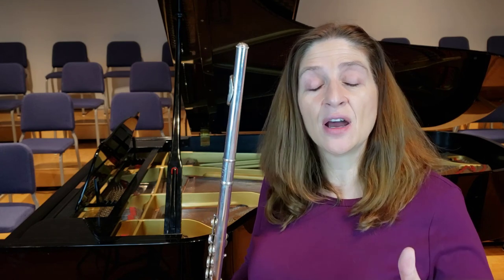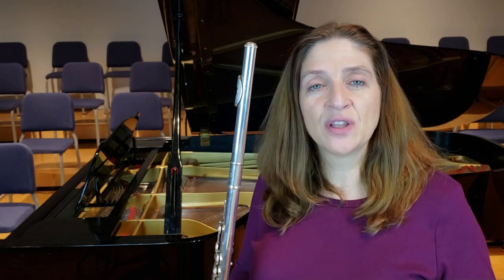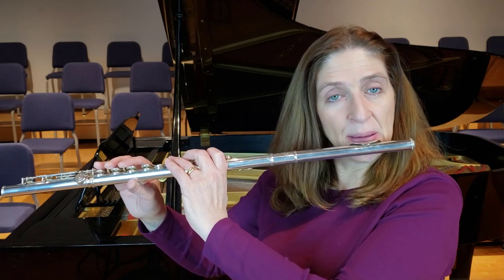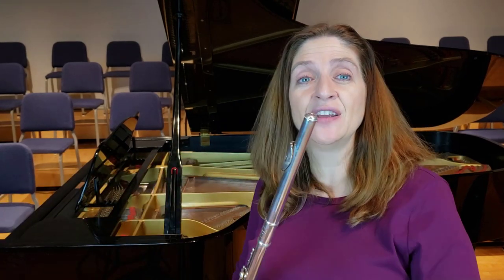Now going up — I've definitely had to bend the pitch in an upward direction. The problem always with going up is that you're starting in your usual embouchure position. If I start in this position, there's very little space for me to go up. You can hear just a little bit of a rise there.